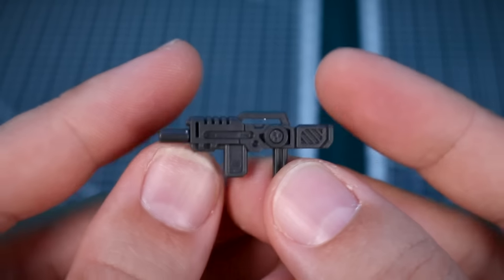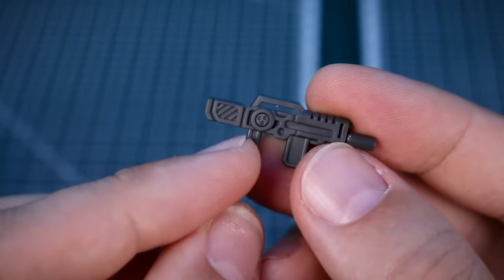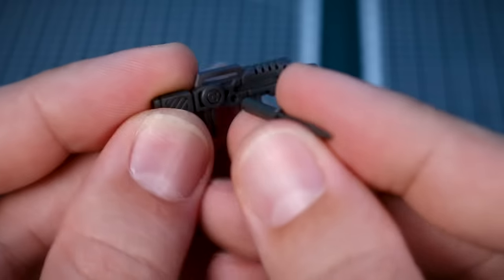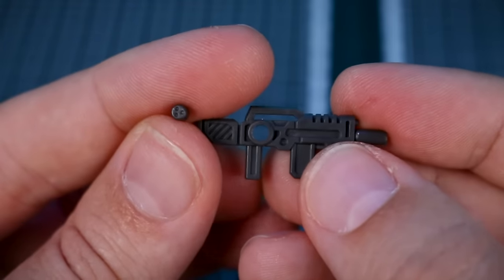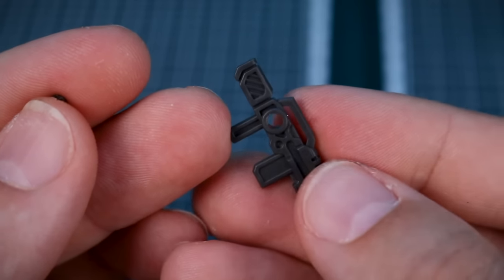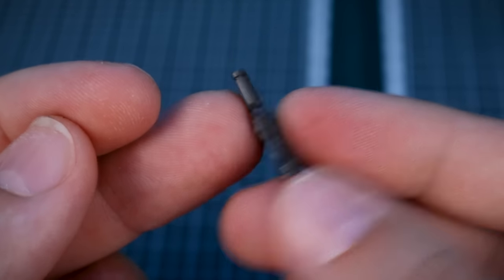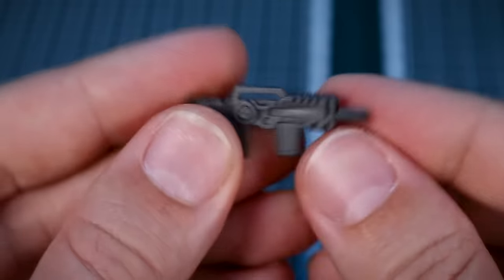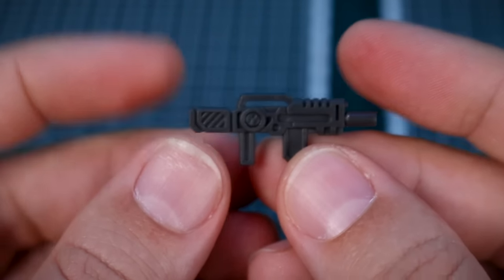For the weaponry, we've got our standard loadout included with every kit. One really interesting detail: that circle part on the weapons is actually a separate piece — without it you have a hard point, so you can plug the weapon onto the backpack, side of the hip, or wherever when it's not in use. When in use, you pop that piece in to fill the hole with a nice detail piece.